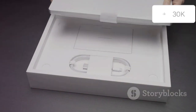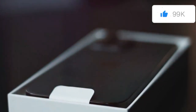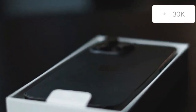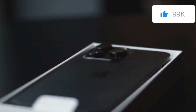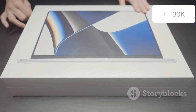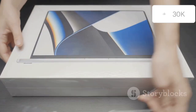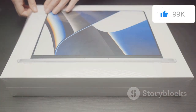There's a certain thrill that comes with unboxing a brand new piece of tech, especially when it's an Apple product. The moment you peel back the plastic, the anticipation builds, and you can almost feel the innovation waiting inside. The anticipation, the sleek packaging, the promise of innovation — it all adds up to a truly exciting experience. Each layer of packaging is meticulously designed to heighten the sense of occasion, making the unboxing a ritual in itself.